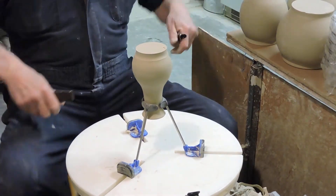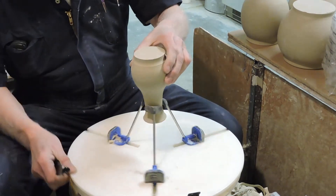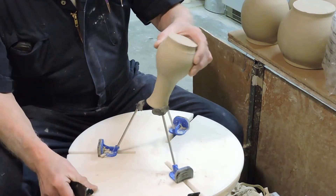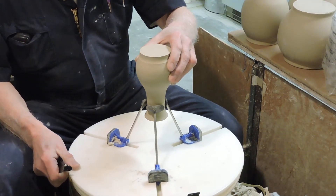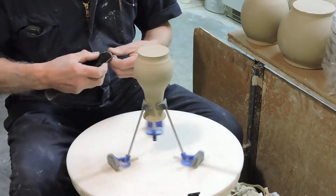Today's demonstration is how you can trim very difficult to trim items. If you look at this little bottle, you might have to figure out some way to hold it. It turns out that these long arms really serve the purpose very well if you're going to learn the follower method.